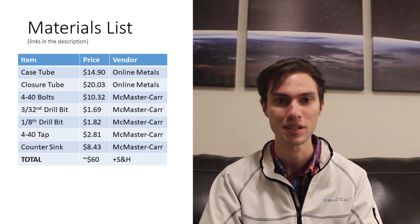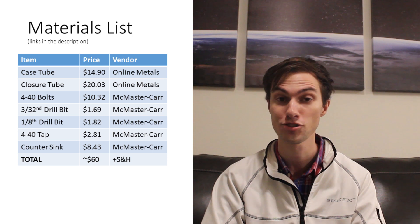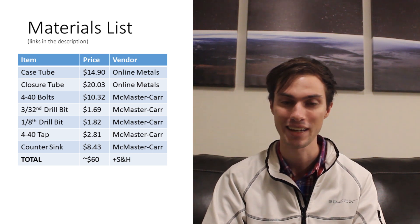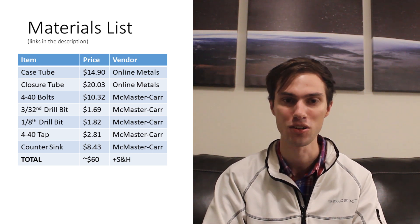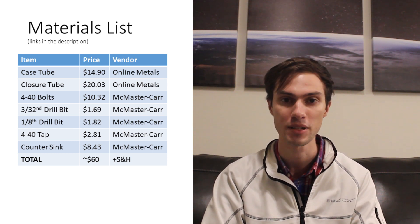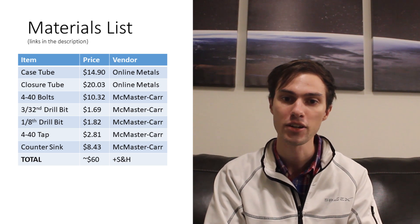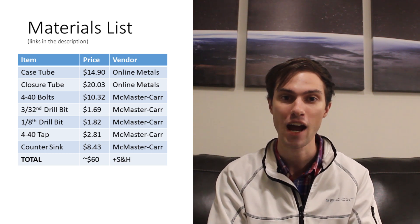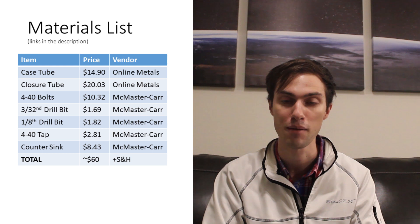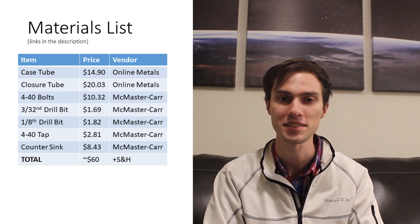The materials you're going to need — links in the description below — is a 2.25-inch outer diameter aluminum tube with a 2-inch inner diameter, which comes in lengths of 12 inches at about $15 per 12 inches. You can make the case as long as you design your motor to be. You'll also need material for the end closures: a 2-inch outer diameter, 1.5-inch inner diameter tube, plus a tap and die set, some drill bits, and a countersink for your drill press.